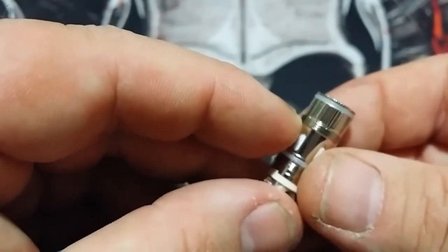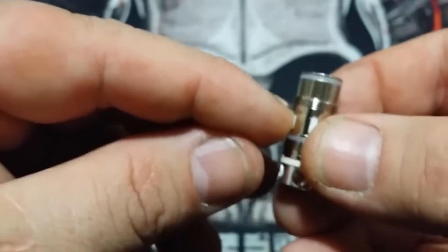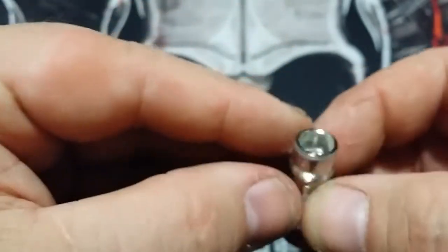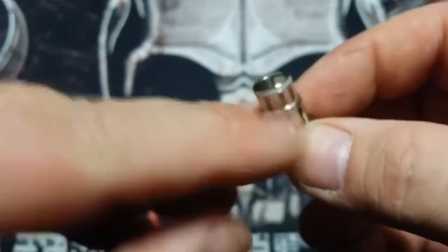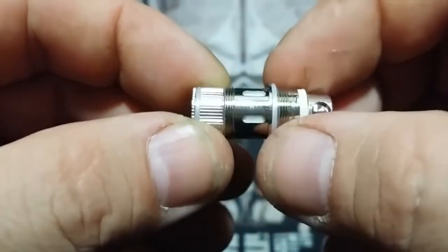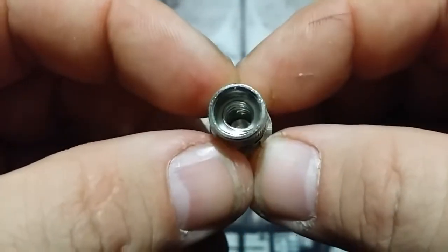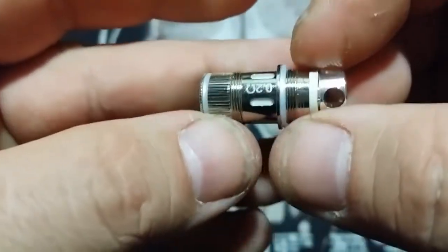You can see the threading here — what that does is bring the coil in further to bring it closer to the drip tip. The coil starts way back here at the bottom and you do have an O-ring which is going to seal it in, and here's your O-ring at the bottom.